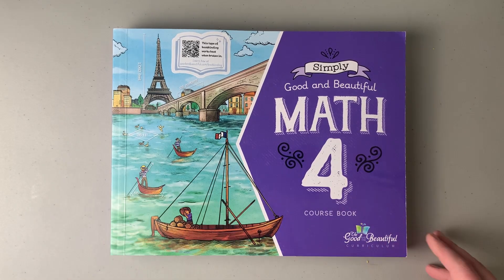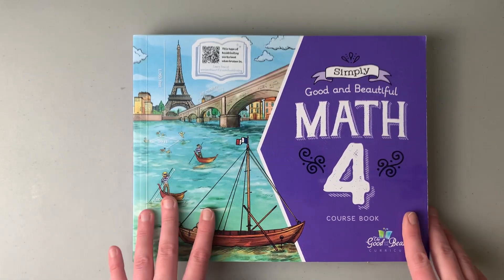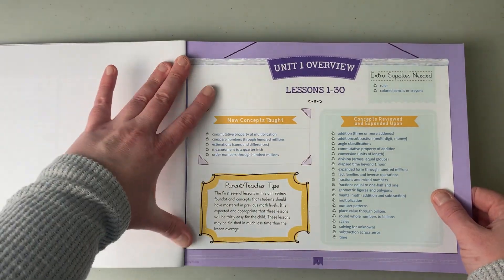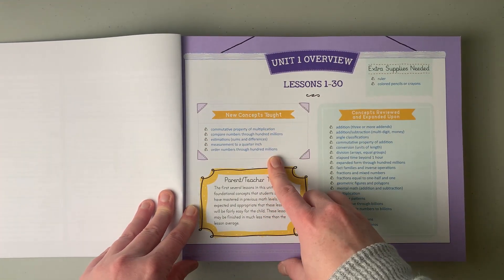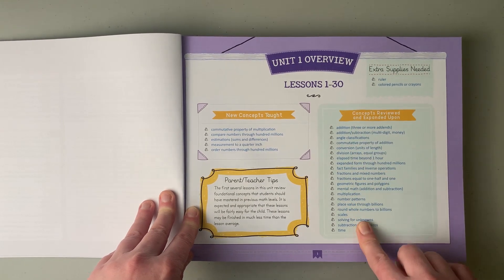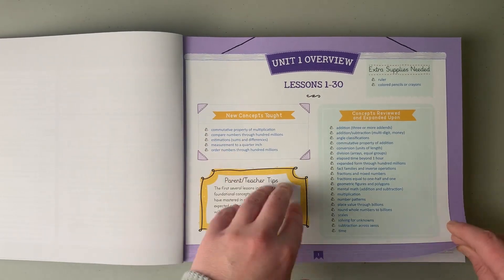Now let's go in and I'm going to show you what's inside the book. It is very beautiful — the colors are very nice and my daughter is very excited about it. They have four units in this workbook. Lessons 1 to 30 they talk about the new concepts being taught, give you some parent-teacher tips, tell you the supplies needed — ruler, colored pencils, and crayons — and then they tell you the concepts that are reviewed and expanded upon, so things they should already know and then the new concepts being taught.